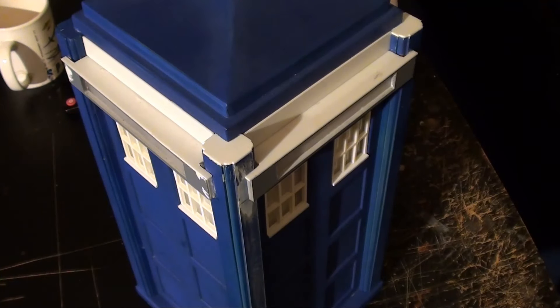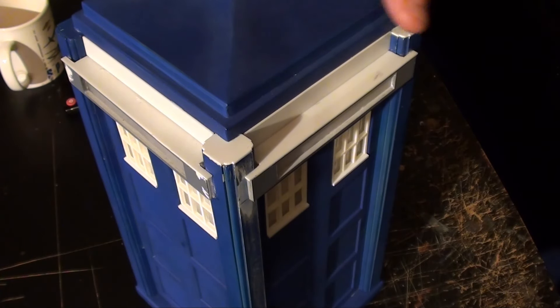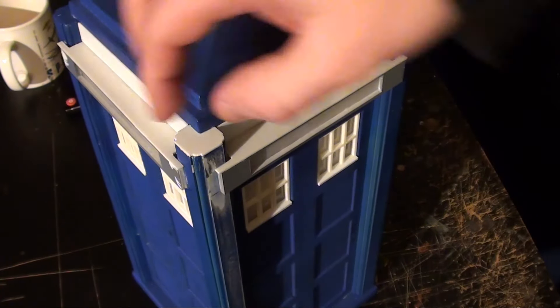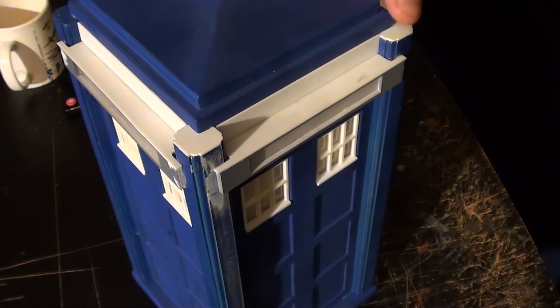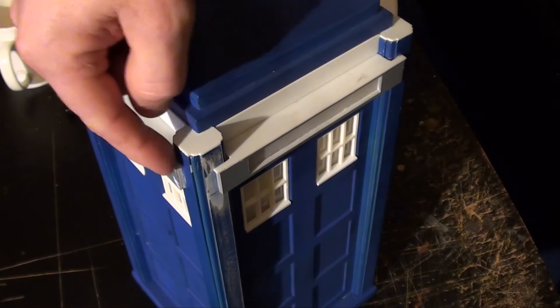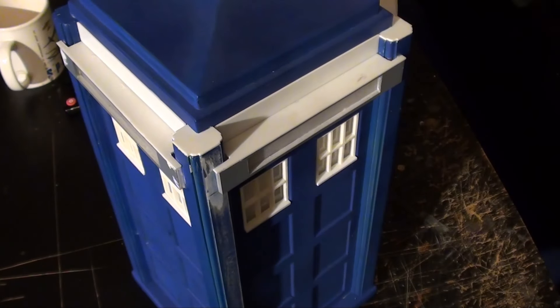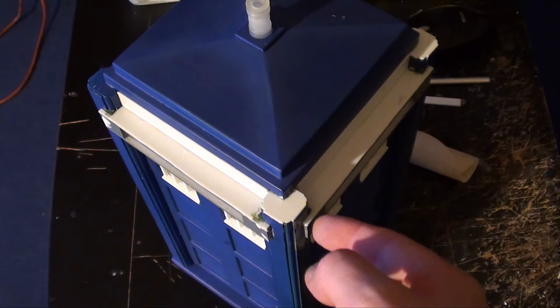That being said, there's still stuff that can be done, and I'm going to show you that right now. So I'm back working on the TARDIS and as you can see I've got all the caps for the signs on and the risers. I've still got to put the horn corners on, but the thing to do now is a little bit of sanding and filling in places to tidy this up. I'm doing it as I go rather than trying to do it all in one, because otherwise that'd be a nightmare.